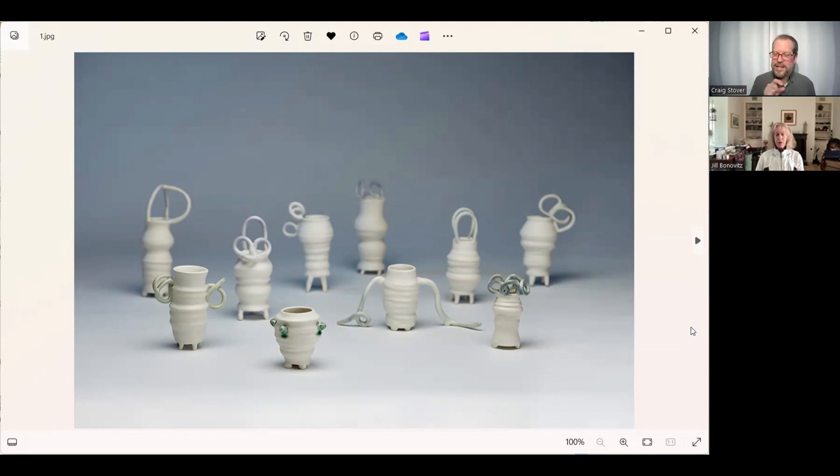Is this considered a series, is this one work, or are these just multiple pieces in one photo? These are multiple pieces put together, but I do these in series — the series are pretty large.